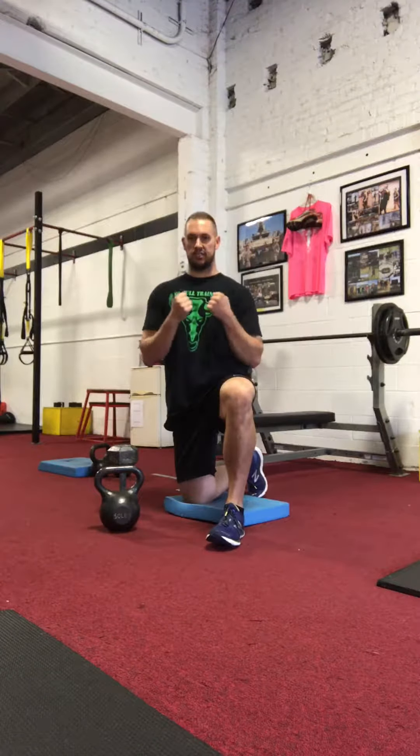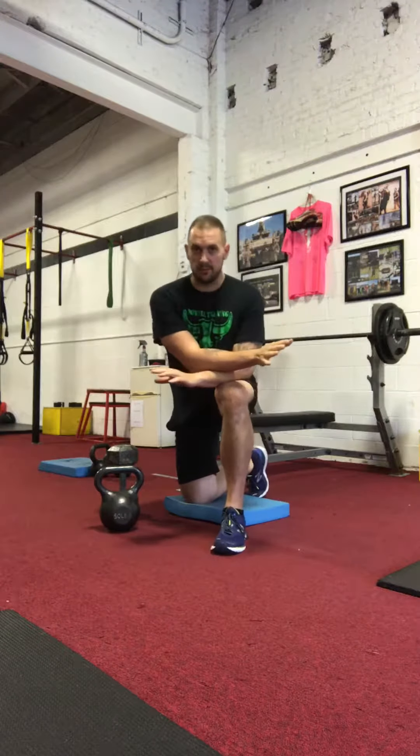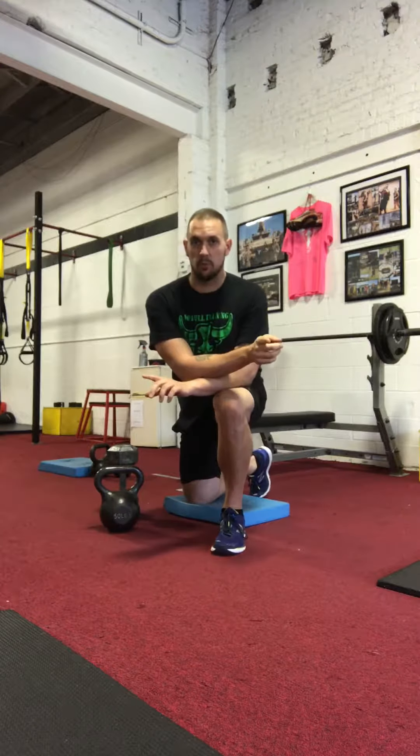What's up guys? Carl here at Noble Training. Today we're going to talk about the goblet position with a kettlebell or a dumbbell. If you know me, if you've ever trained with me, it's hard to find someone that likes kettlebells more than me.